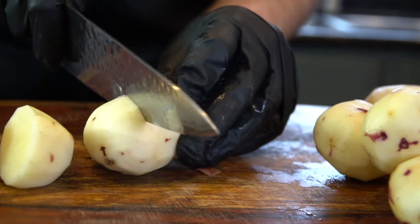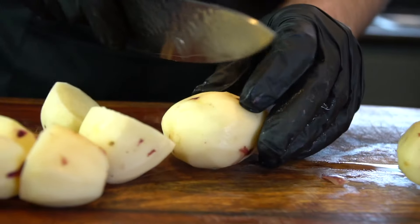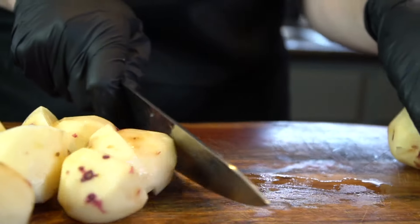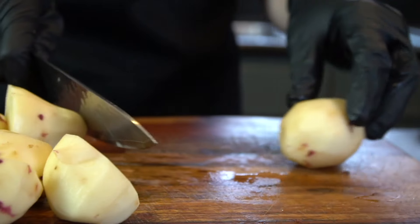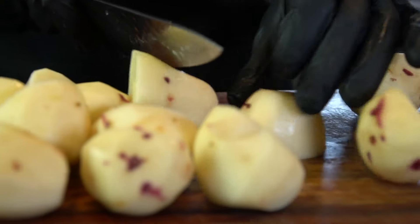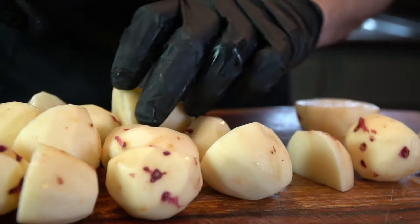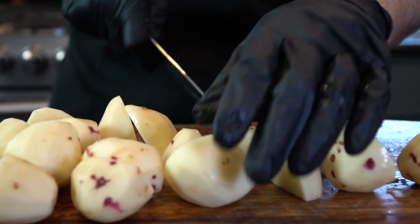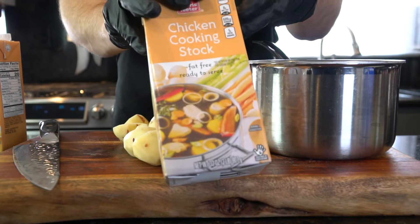Once that's done, you're going to want to cut these into halves or quarters depending on how large the potatoes are. The larger ones you're going to want to quarter them; the others, just cut them in half. If you leave a little bit of skin on your potatoes, that's not a big deal — I actually like a little skin on mine for some texture. The goal is just to make sure they're all the same size so they cook at the same rate.